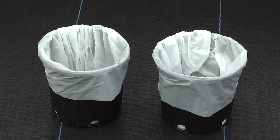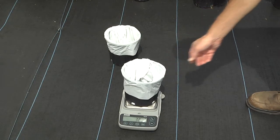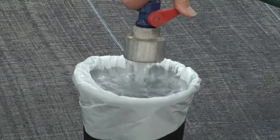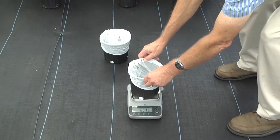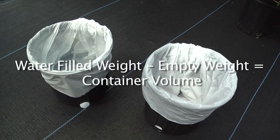Select 3-5 empty containers and line each of them with a plastic bag. Weigh each container to the nearest gram. Fill each container with water to the approximate substrate fill depth and weigh again. Subtract the weight of each empty container from the weight of each water-filled container and average the values. The weight of water in grams is equivalent to the average substrate volume in milliliters, because the density of water is 1 gram per milliliter.